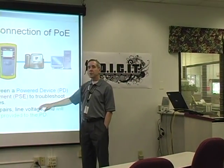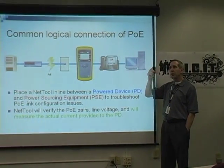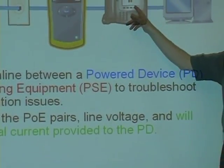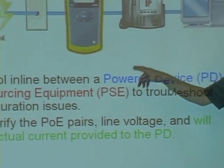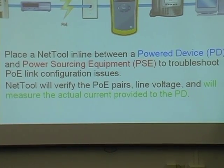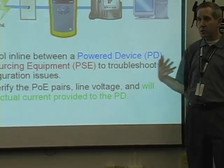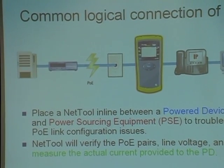Let's learn a few terms that you need to start putting in your memory, because these are going to be important as we move down the road. One is called PD — that's a powered device, like a phone, that needs power from the network. The power sourcing equipment, or PSE, is going to be your Cisco switch or your Linksys that you'd buy from CompUSA — in other words, it's the power sourcing device. These are new terms that we need to start adding to our repertoire.